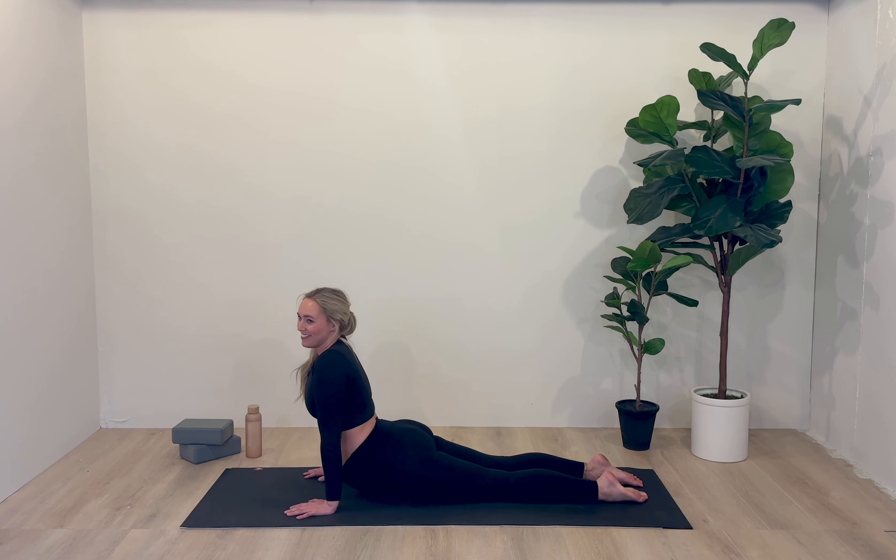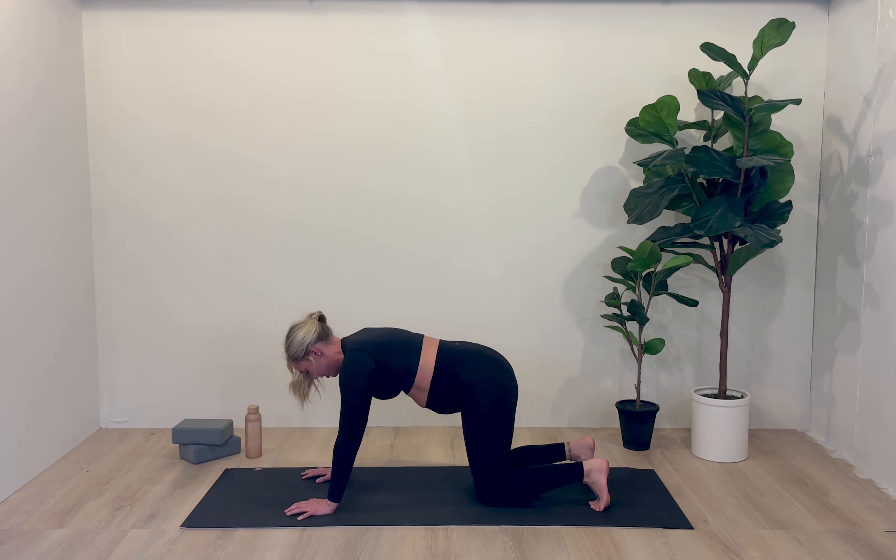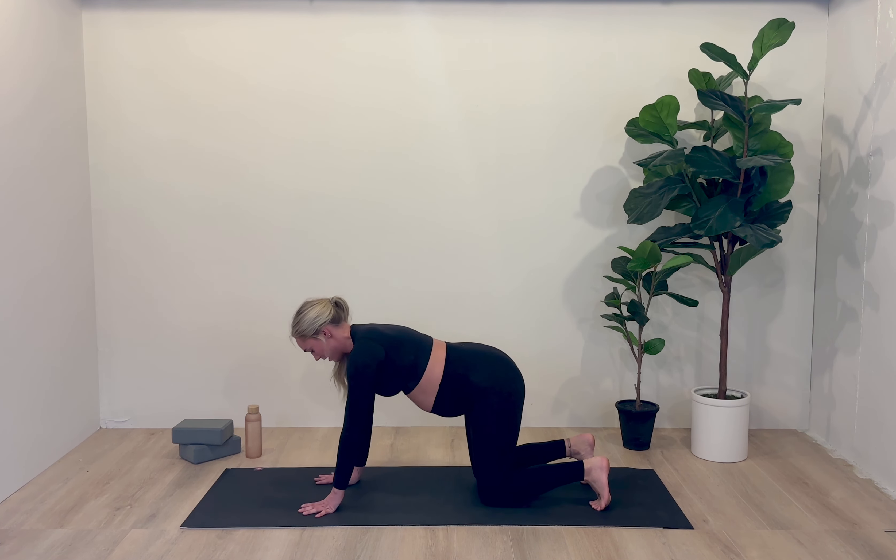Breathe in. Exhale. Inhale. Roll it forward and lower the knees for three, two, one. Good job. Reset your table here — check in with the alignment.